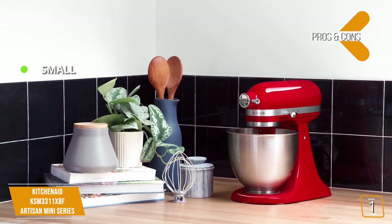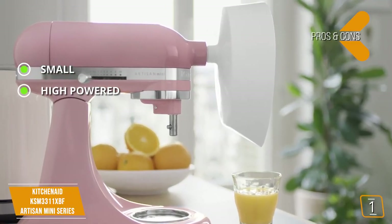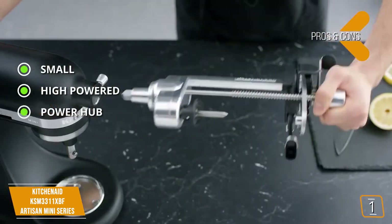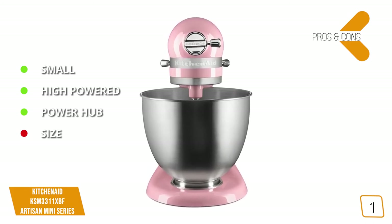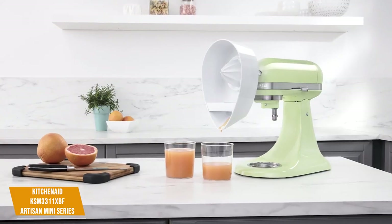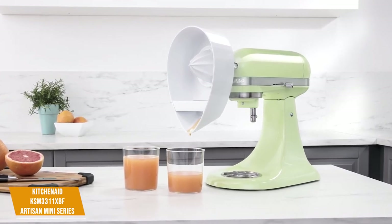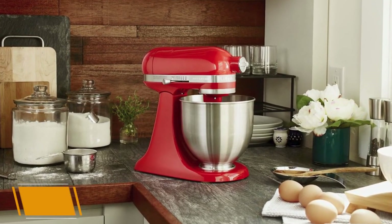The pros are: Small — this mixer saves a lot of space with its mini design that is smaller than a traditional Artisan mixer. High powered — this mixer packs a lot of power in such a small case, allowing it to tackle lots of tasks without issue. Power Hub — the Power Hub functionality is a wonderful way of adding accessories that perform secondary tasks normally reserved for other appliances. For the cons: Size — the Artisan Mini's small size is also its Achilles heel, as you can run out of space in the mixing bowl for larger recipes. The KitchenAid Artisan Mini isn't meant for large recipes or huge get-togethers, but it's a great alternative for those who live alone or couples who want to perform basic to mid-range mixing tasks. The small form factor is its true selling point, and at just $330, it's a great space-saving investment.